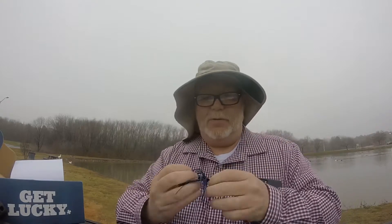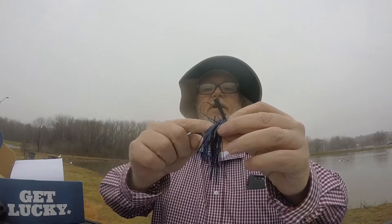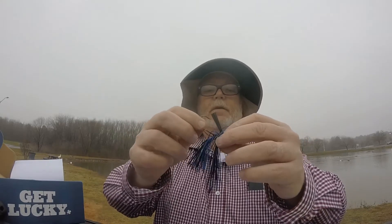One thing I'm going to try to do this year — I want to work on my pitching with my bait caster. With my spinning reel I can pitch it and put it in a solo cup, but I'm not that good with the bait caster. So I definitely want to work on my bait casting and pitching. The hook sits up top there, and hopefully we've got something in the box to put on the back of this. We may try to pitch this jig this morning.